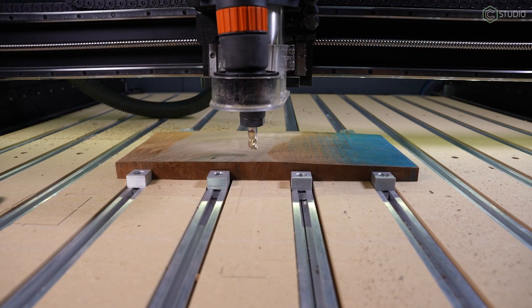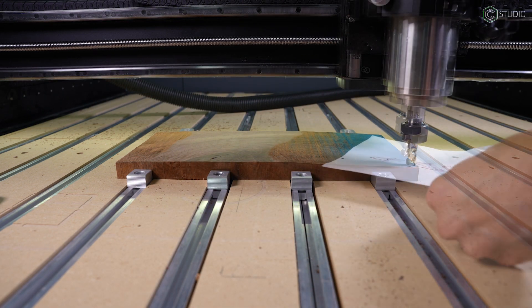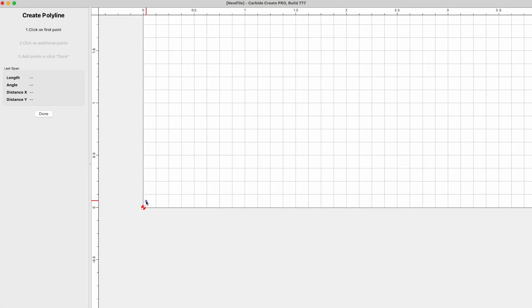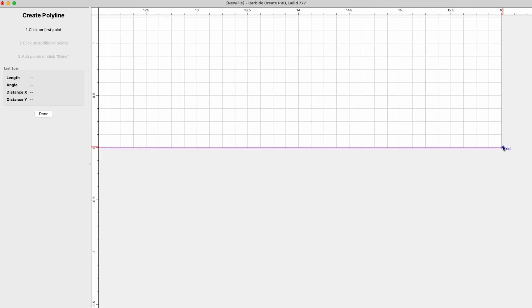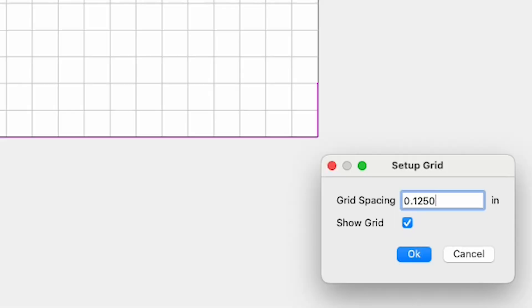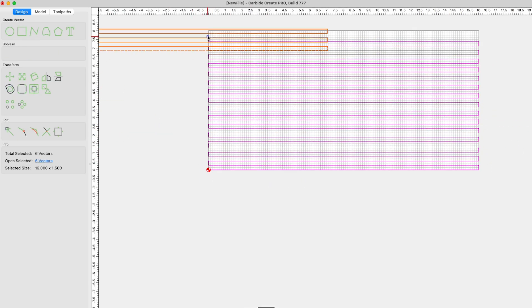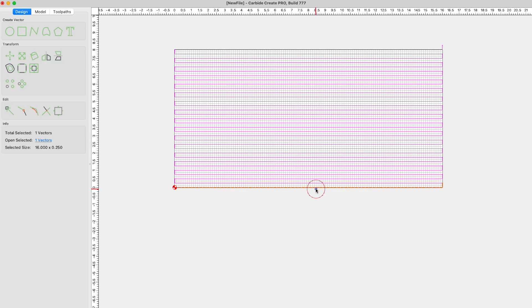Now for this B side, I'm going to utilize the strength of that half-inch end mill once again. Same process: set the Z on the high point, then go over and measure how much depth you need to take off. From here you could run the same pattern as the A side, but I'm going to show a different way — constructing a facing path inside Carbide Create using polylines. The key measurement is the vertical length, which should equal your desired step over. Here I'm going to go a quarter inch, then copy and paste those polylines, flipping each one to create a back-and-forth pattern until I've covered the full stock area.